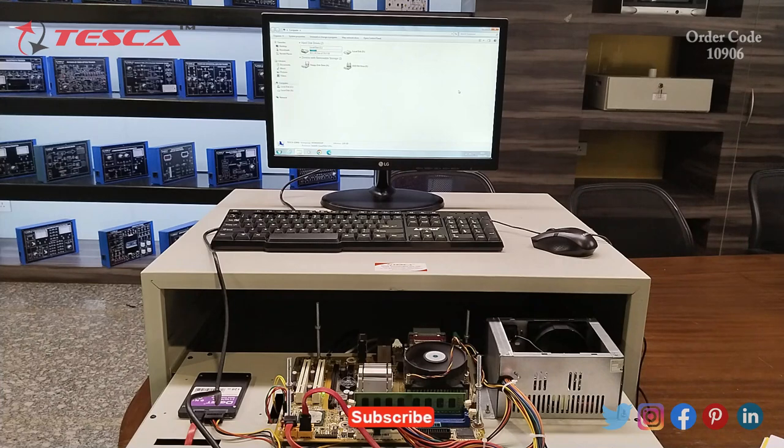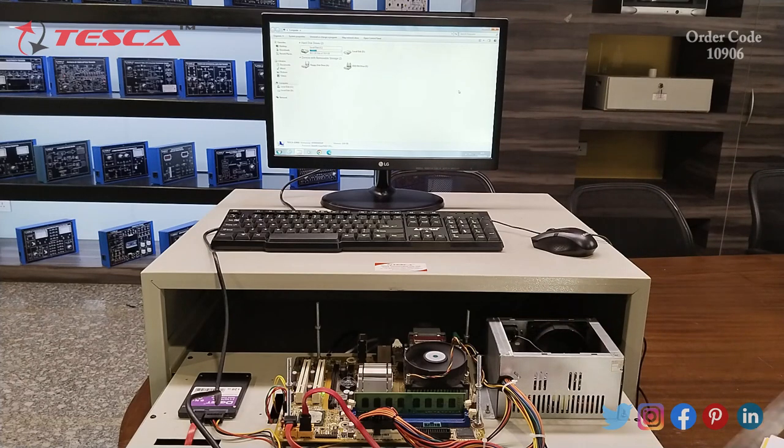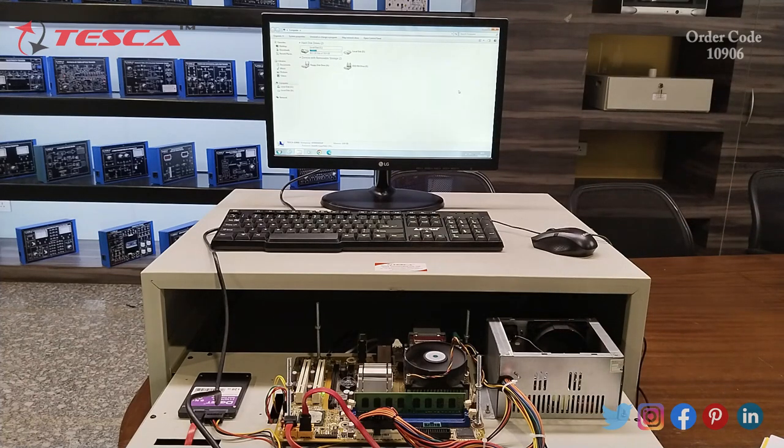The PCIe slots can be used to connect additional peripherals to the motherboard. For example, if you want to connect a sound card which is used to output sound like connecting a speaker, or if you want to connect a GPU, that is a graphics processing unit, to your motherboard to play video games or do other graphics-intensive tasks, you can connect the GPU to the motherboard via the PCIe slot.